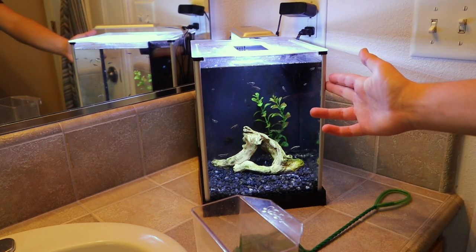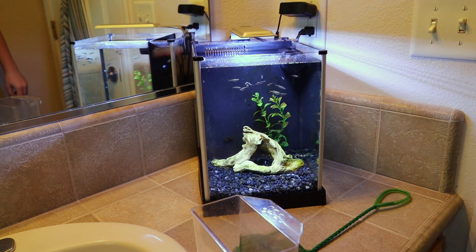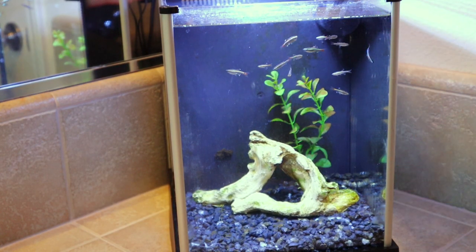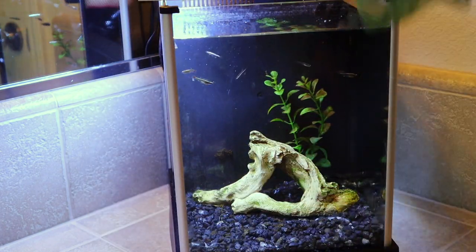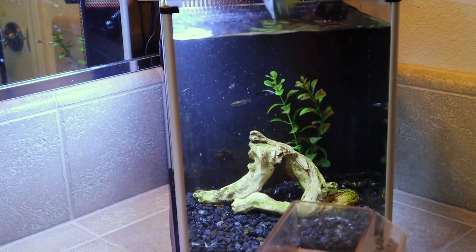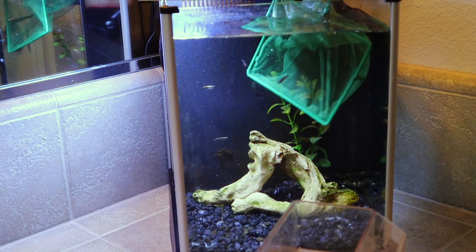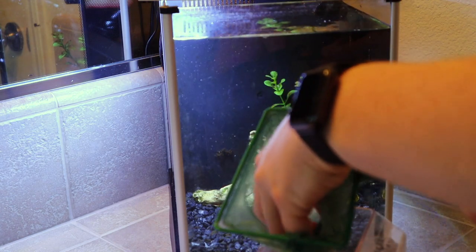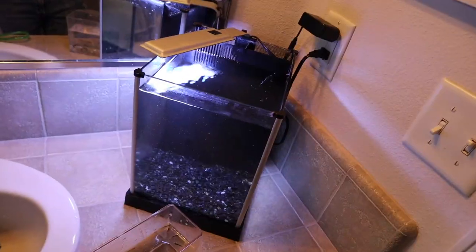This is my white cloud minnow aquarium. These are feeder minnows I bought for very cheap and put in here to grow up — they're almost full grown now. I'm going to go ahead and transfer them into the outdoor mini pond. These are great pond fish, they do amazing in cold weather and don't get too big. I'm going to net all these guys out and then acclimate them into the mini pond. I'll finish breaking down the aquarium and start the acclimation.